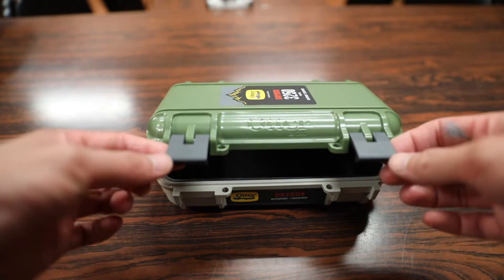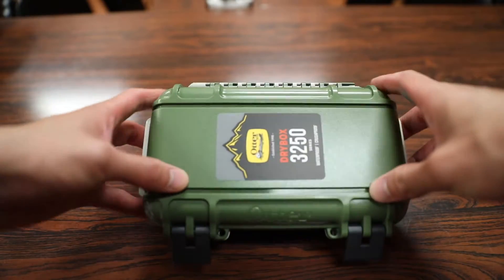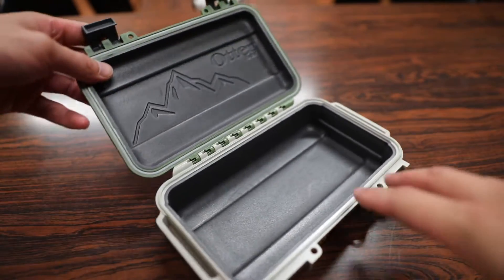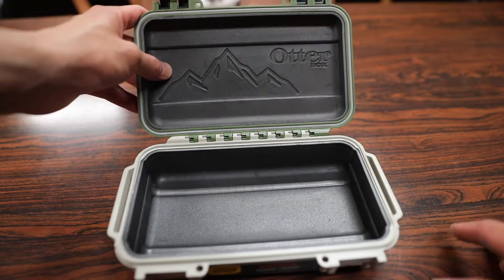Holding the lid in place are these two large polycarbonate clips held on by stainless steel rods or hinges, both on the front and the back, so they don't rust. Moving on to the inside, the entire interior is lined with a soft foam material, which will help keep your contents from bashing against the polycarbonate wall — so it does have a bit of shock absorption properties.